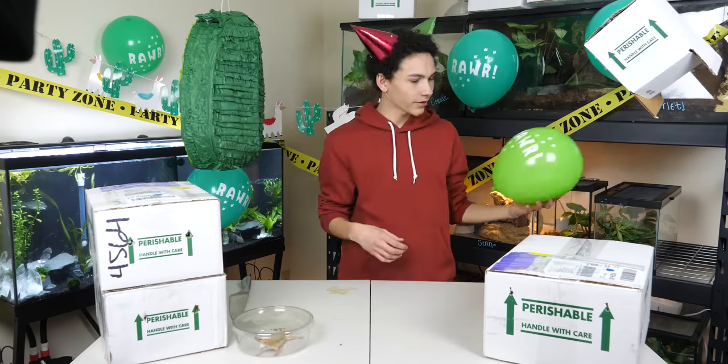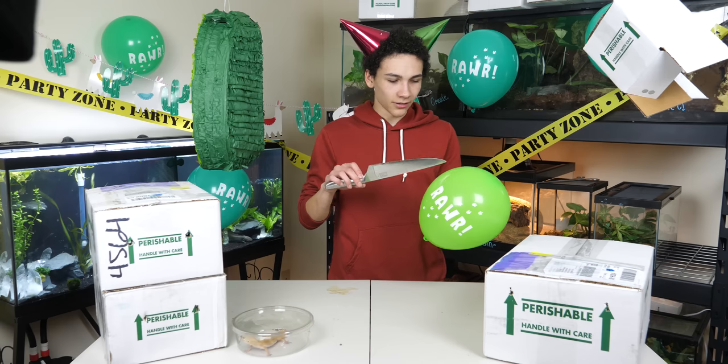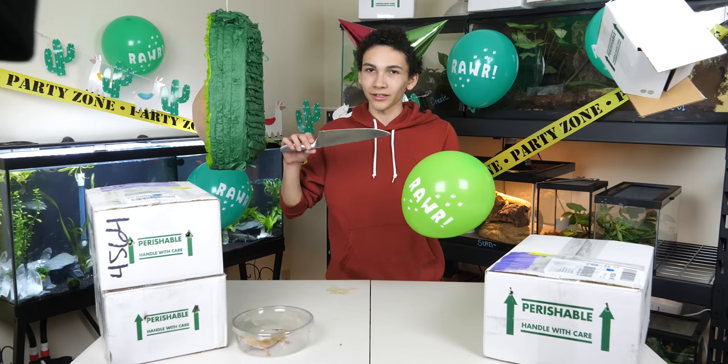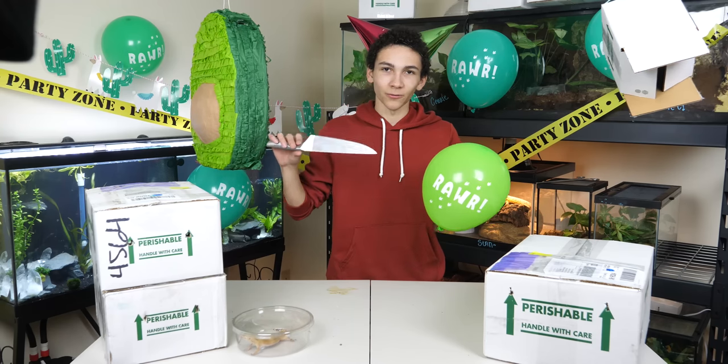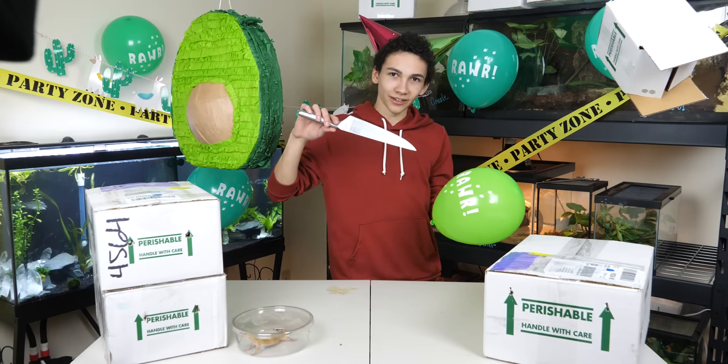A lot of people are really scared of balloons popping — it's a very common fear. I don't know if I have that fear myself, but I like being able to threaten you like this, just because you never know when one of the balloons is gonna pop. It's kind of scary — I'm a little intimidated myself, and I'm the one in control.